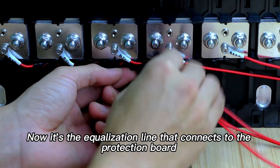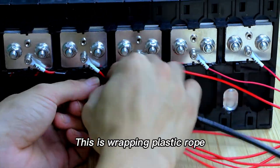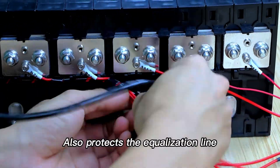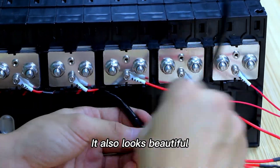Now it's the equalization line that connects to the protection board. This is wrapping plastic rope. It also protects the equalization line and it looks beautiful.